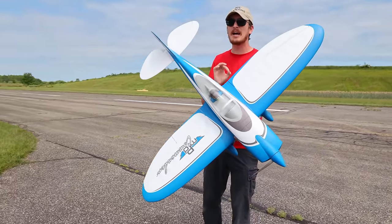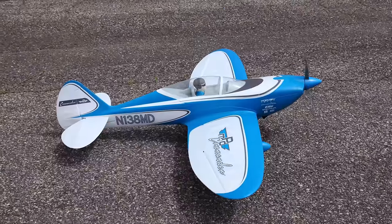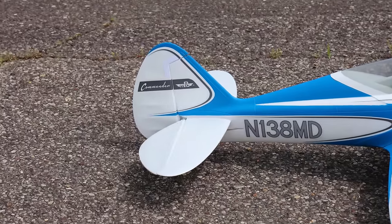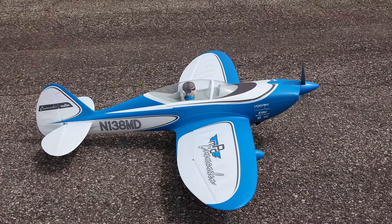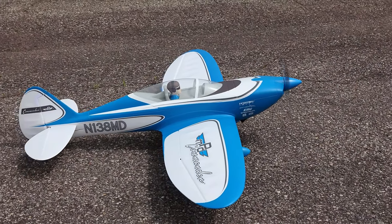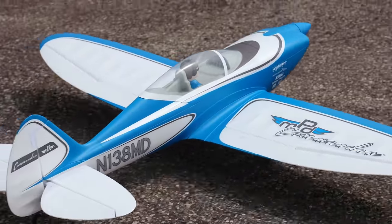What a pretty plane. We've got aileron control of course, rudder, elevator in the back, and yes this plane does have flaps. I need to slow mine down a little bit but we're ready for takeoff. I am in safe just for this maiden flight - let's go.